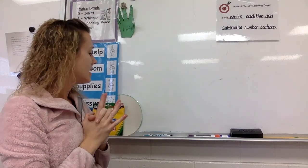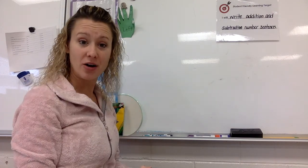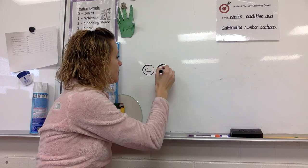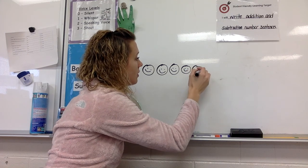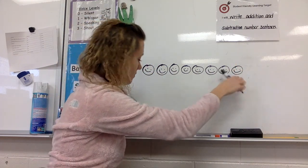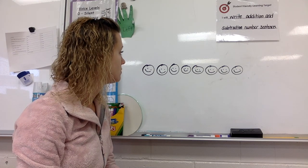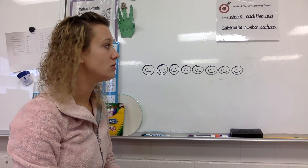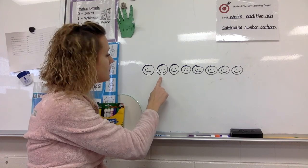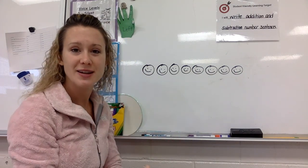Now listen to my story: I have eight children in my line. Draw eight children — whisper count as you draw. Eight children, go. Let me give you time to do that. Make sure you are drawing eight. Smart mathematicians always double check, so count with me: one, two, three, four, five, six, seven, eight. Awesome. Your marker is parked, you have nothing in your hands.